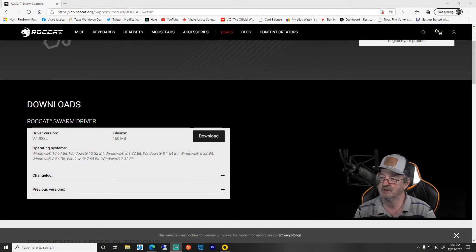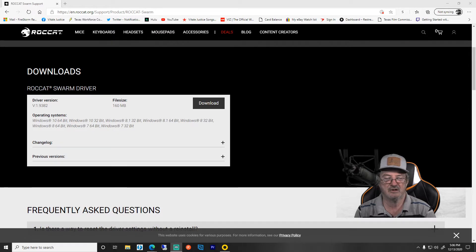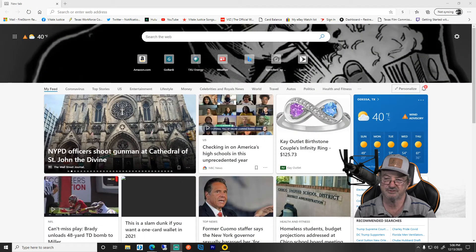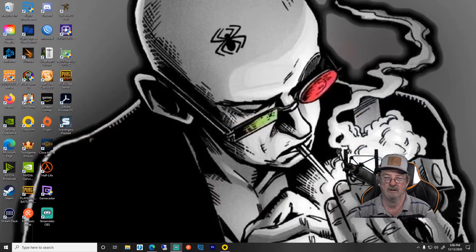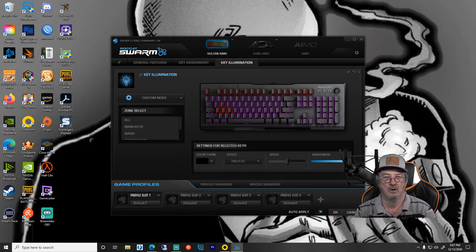The link will be in the video description below, along with a link to where you can buy a Roccat mouse if you'd like to have one. This is for Windows only. You're going to click download and install it. I already have it downloaded and installed, so we are going to launch the software.